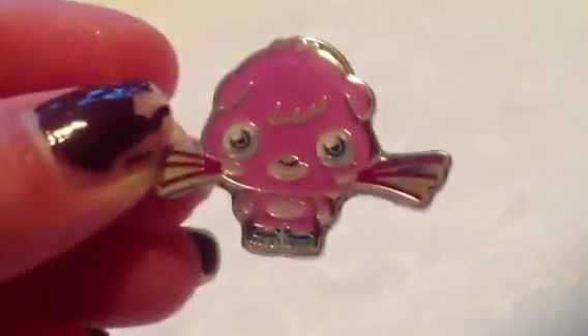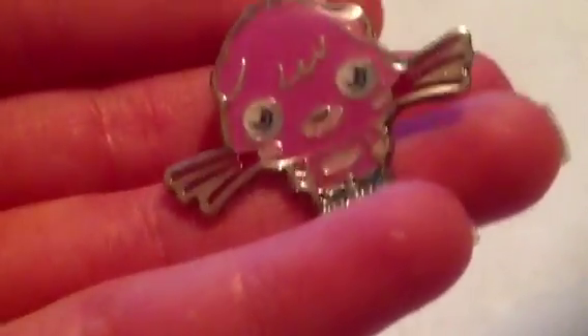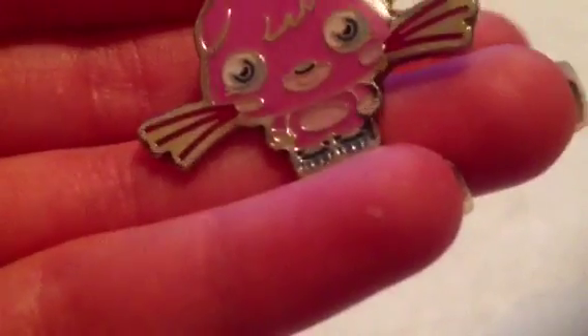So if I just close up here, the Poppet is really well detailed — it is basically like a normal Poppet. I do really like this. I'll definitely be wearing this when I go out to Moshi events with my Moshi t-shirts and things like that. It's got blue eyes, whiskers, and the boots are very detailed. The pin on the back is one of those safety pins, so you can't get hurt by it.